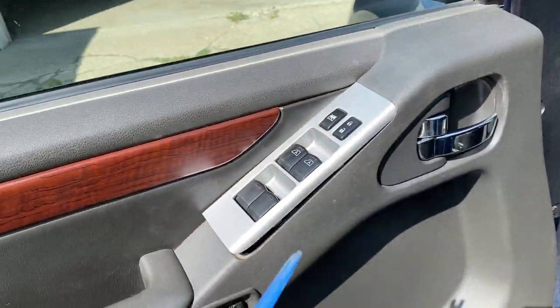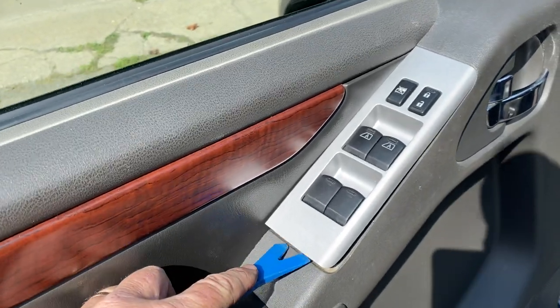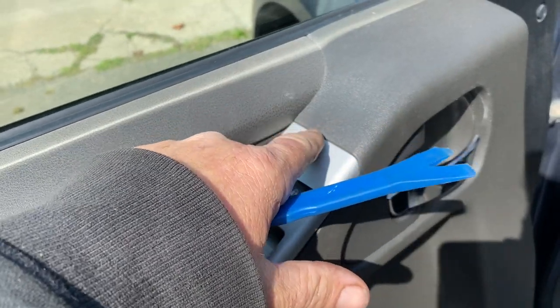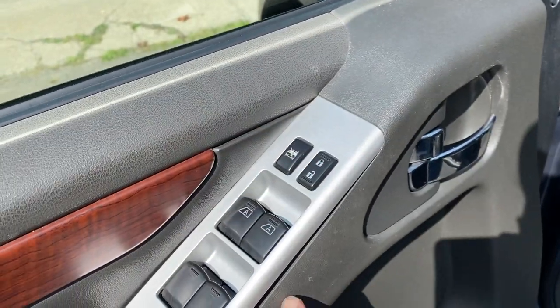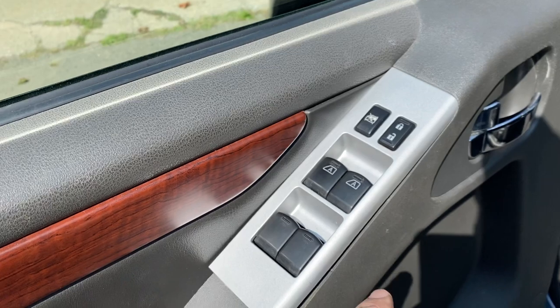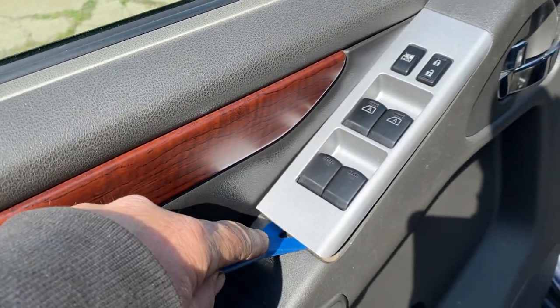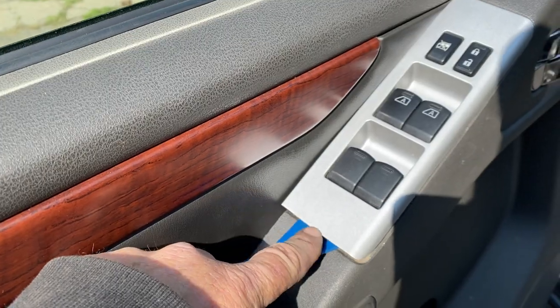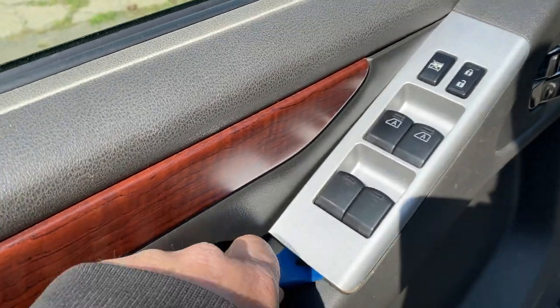You're gonna pry over here — I already loosened it. You just pry on the bottom. Don't pry on the top because there's a tab there and you're gonna break it. Same thing with the sides, don't pry on the side. Use something plastic so you don't mar the surface.